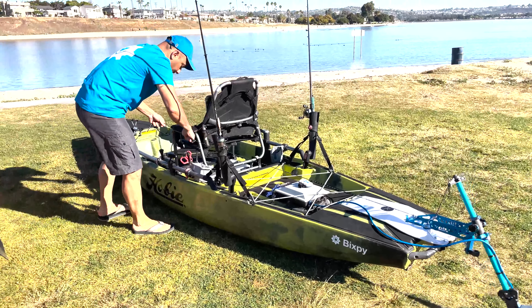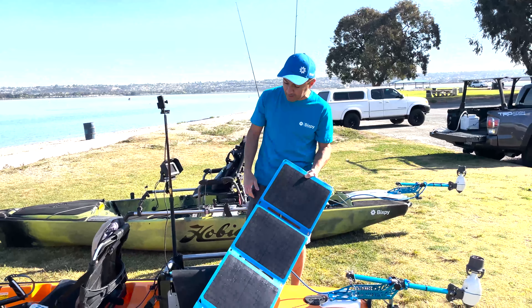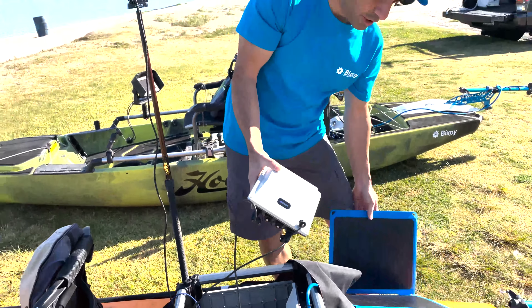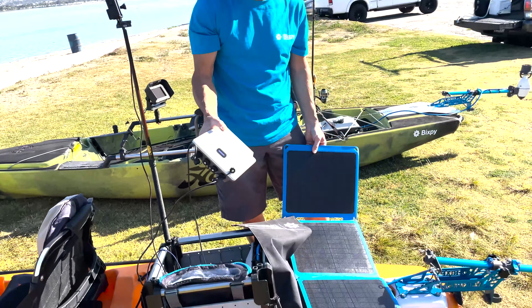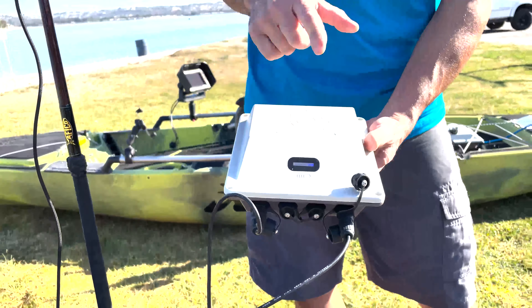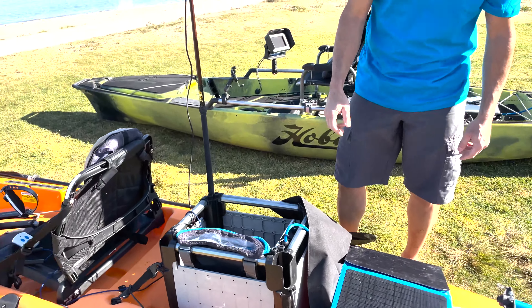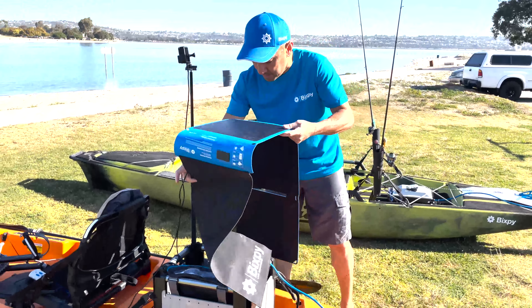Now we've got a quick little setup here — we've got our solar panel. This is a 45-watt solar panel going to our PP166. That's charging our little battery. This battery does not run the motor — keep that in mind. It's a lithium iron phosphate 166 watt-hour battery that puts out 12 volts or 5 volts depending on what you connect to it, and it can charge and run devices simultaneously with the solar panel. As you can see, it's charging right now because we've got the solar panel out, and it's also running and charging that GoPro. We'll run fish finders and other accessories with the same battery.